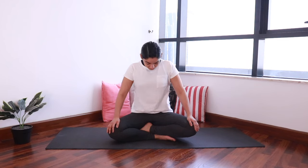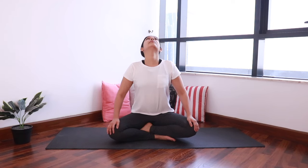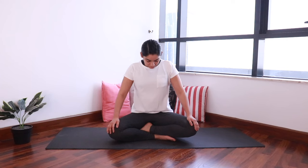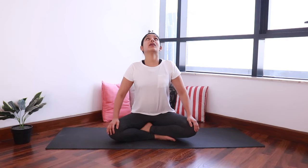As you inhale, start looking up and stretch back. As you exhale, bring the chin to the chest and look down. Inhale, look up. Exhale, look down. Continue this movement, two more times.